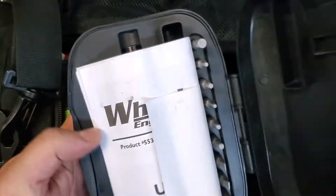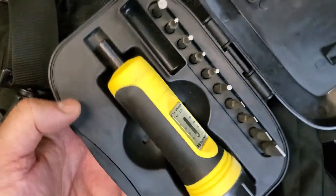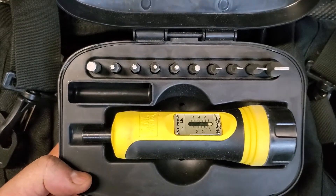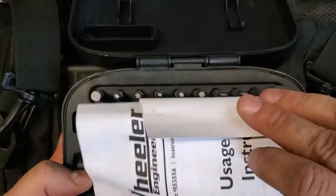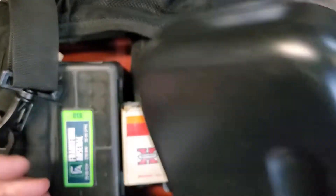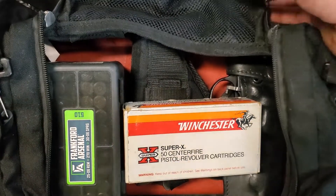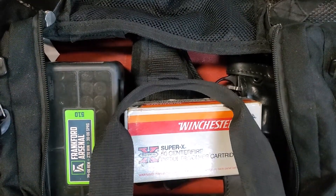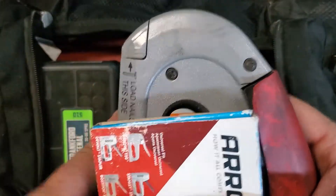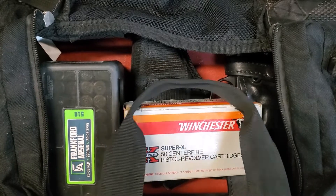Over on the other side, I've got a little gunsmithing torque wrench for torquing down the action itself into the stock. It's good to have for precision rifles — that goes in the other side. In the front pocket, a good staple gun and some staples for stapling up targets. That is a necessity — you don't want to run out of those.